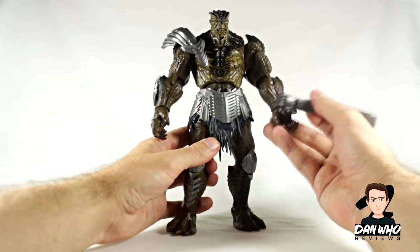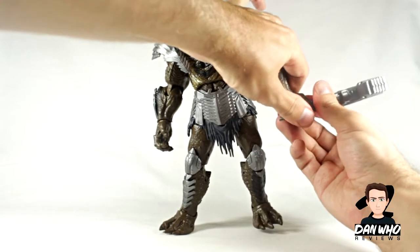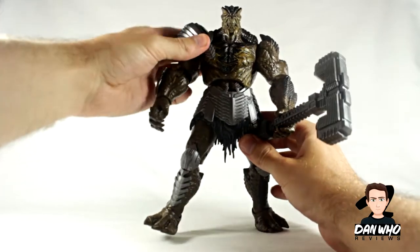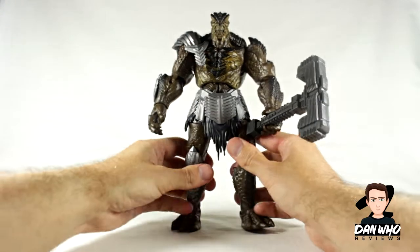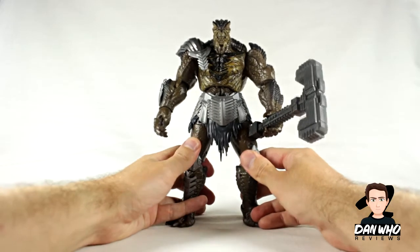Can he hold his weapon? He has one hand that looks like it can hold the weapon. Now this weapon is a very thick plastic, I must mention. There he goes — holds that. His arm is on his arm, obviously. I hope there's a peg that goes in — there you go. Those legs are definitely in the wrong way around. I knew it, people.